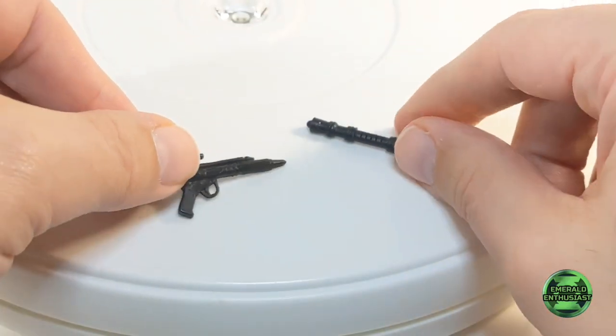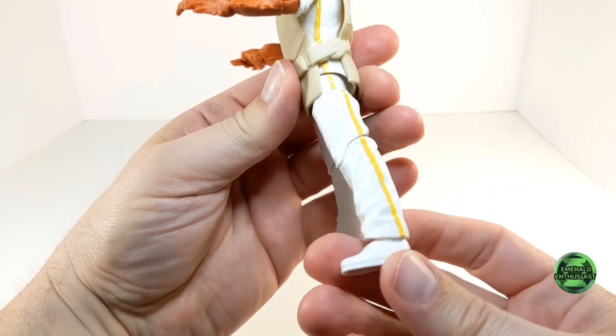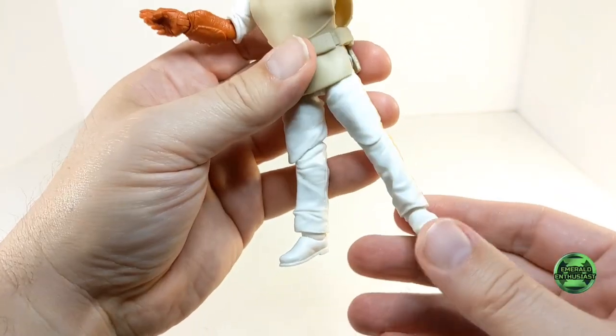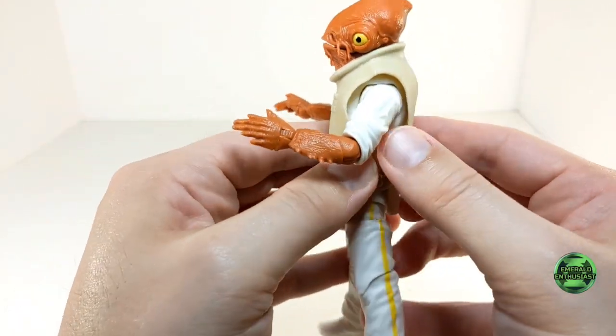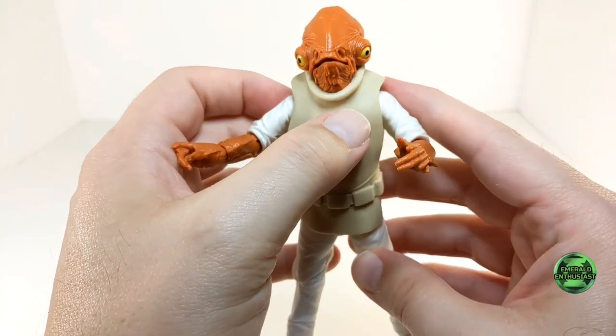I'm very impressed with the lower body in terms of appearance — there are lots of wrinkles sculpted into the pants, and the yellow stripes are very precisely applied. However, there is some paint missing from the torso attire, and this is also not very pliable, which limits the torso articulation.